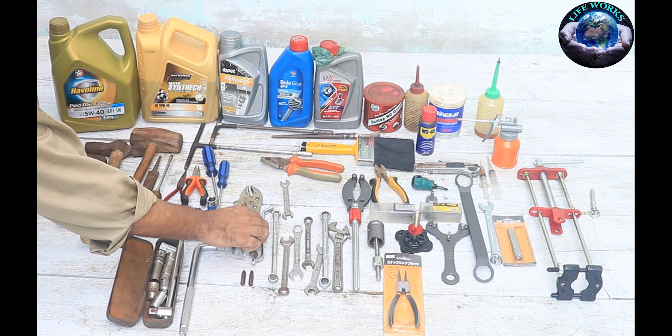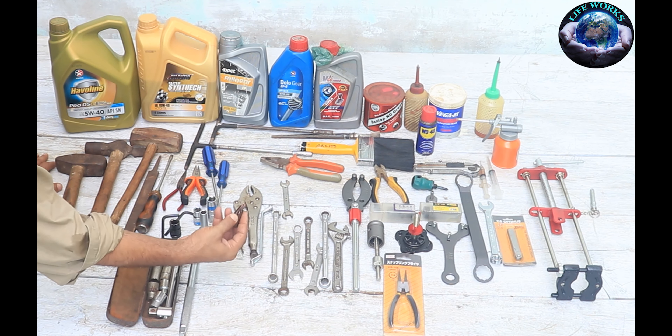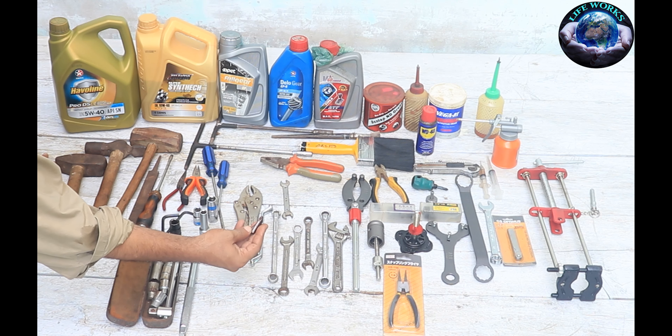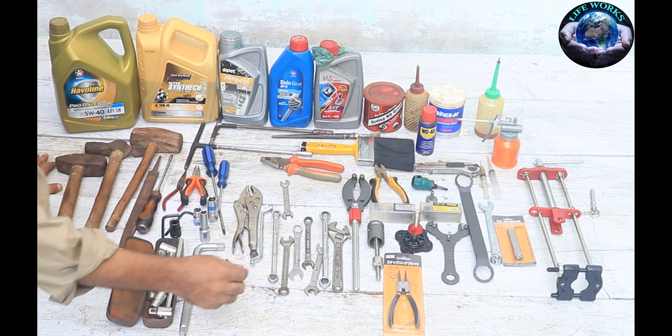We have a Total company set here — we have a check-plus, and this is a baby size, and this is a star type screwdriver as well.